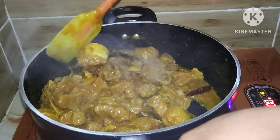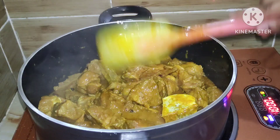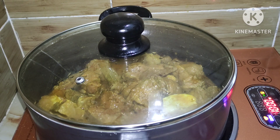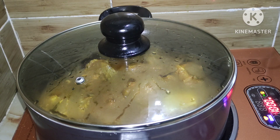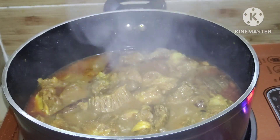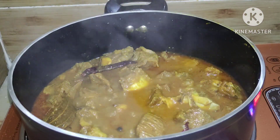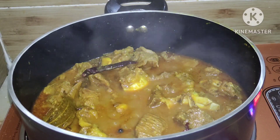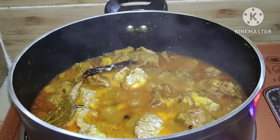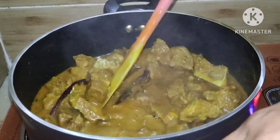After 10 minutes, I will lift the lid to check the condition. You can see that oil has been released from the meat — the meat looks dark in color but it is coming along well inside the rezala.